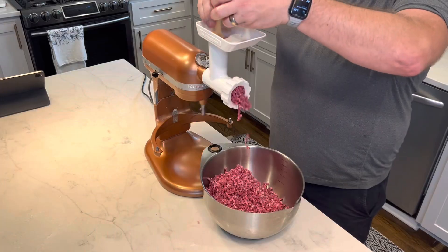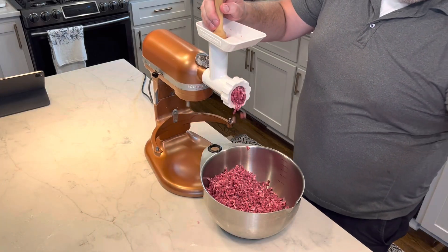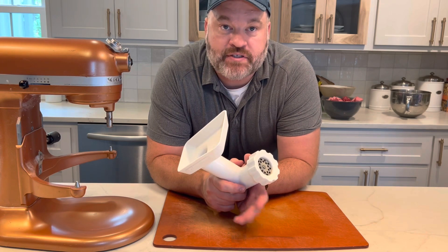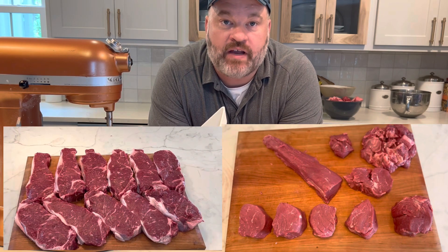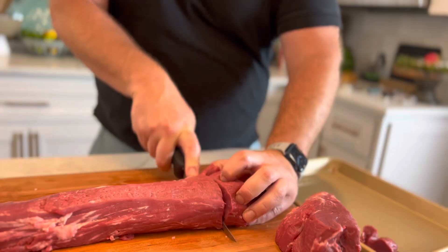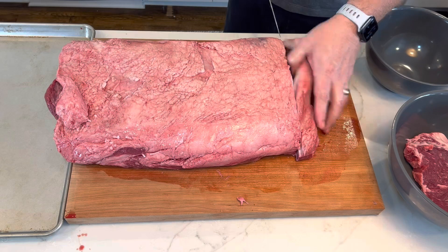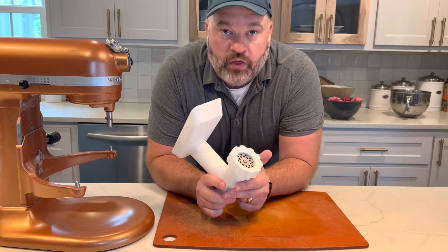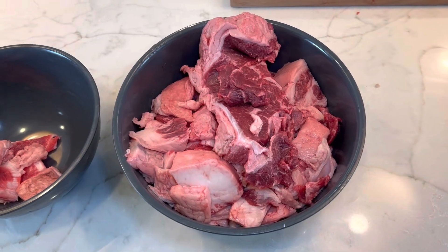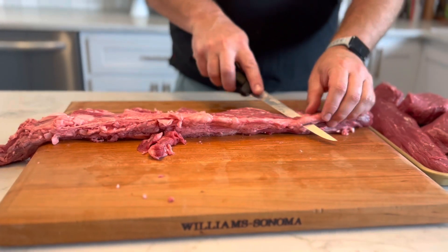Today we're going to make the most delicious ground beef you've ever had, using some of the byproducts and scraps from other projects. If you go back to the description, I'll have links to where I broke down my beef tenderloin and when I broke down a strip loin. Both of those cuts give you the happy byproduct of extra meat and extra fat that you can make into ground beef.